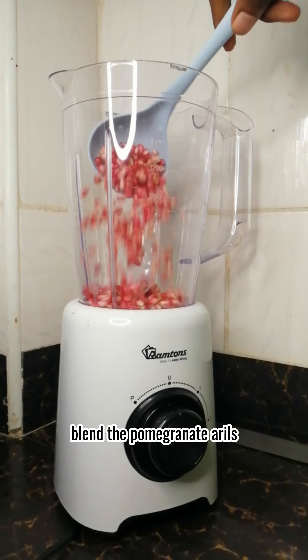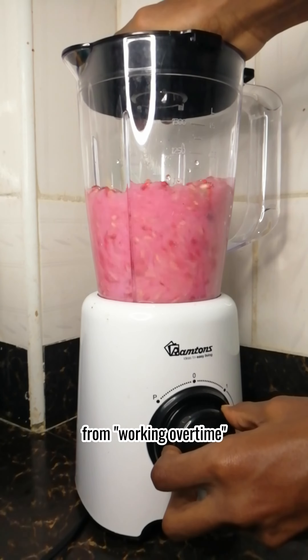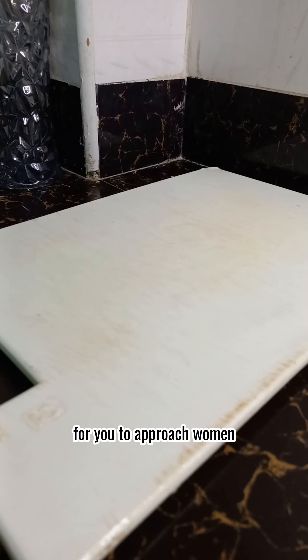Blend the pomegranate arils with some water. Mine weren't as red as the lipstick stain you found on your man's shirt when he came back home late from working overtime. Strain it out to remove the seeds — harder than it is for you to approach women.